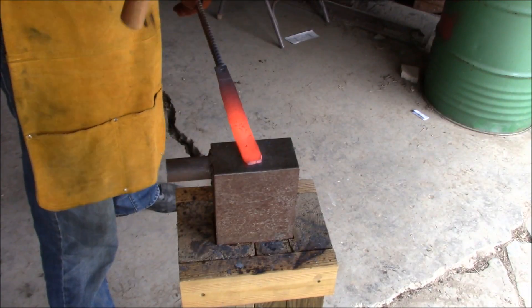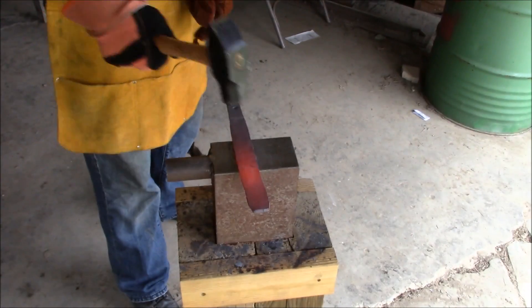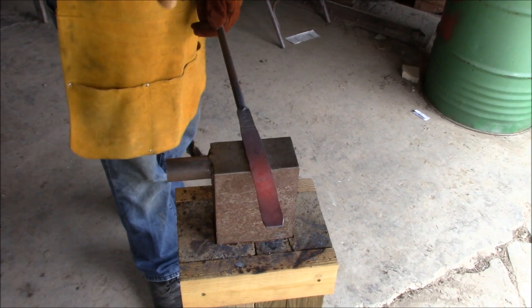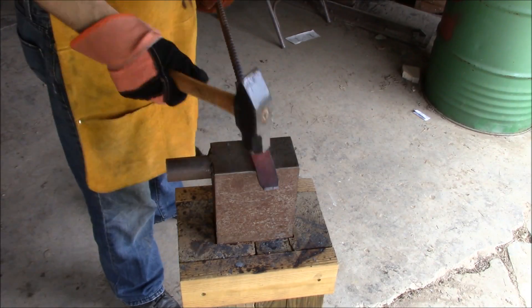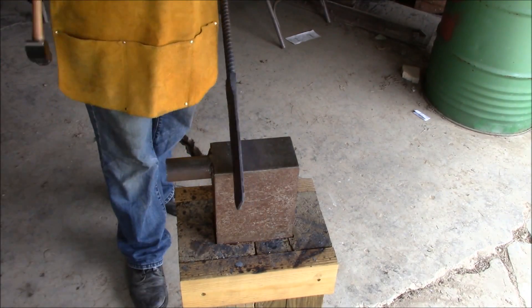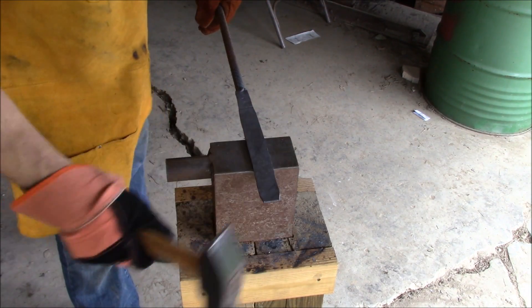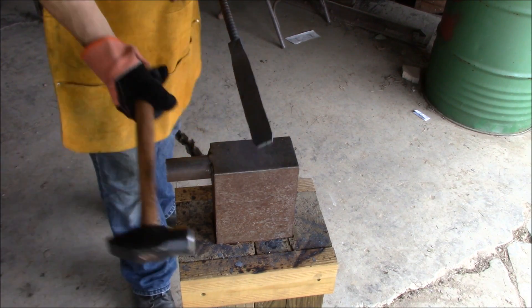I don't think I want to go much thinner than that. Gotta leave room for the grinder to eat something. I kind of want to put a curve in one side, kind of a little bit of a clip point.